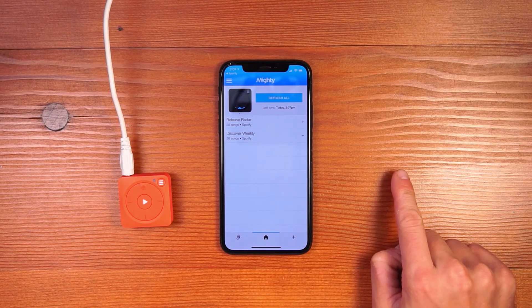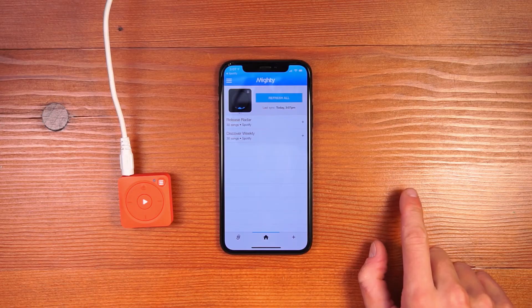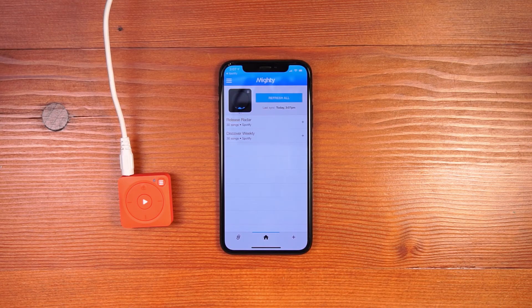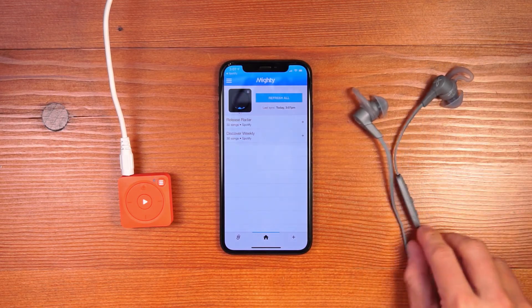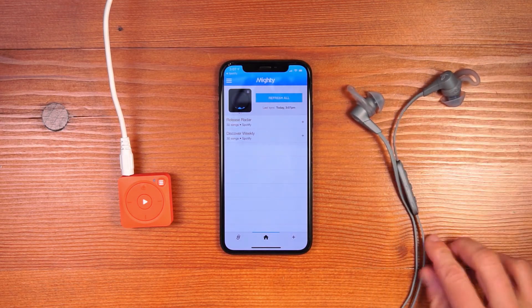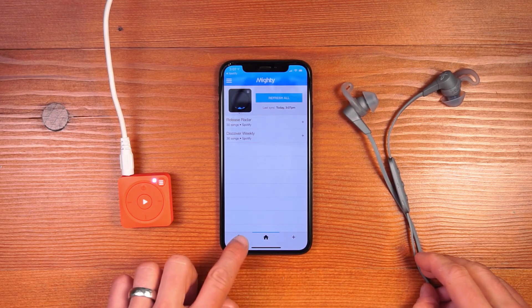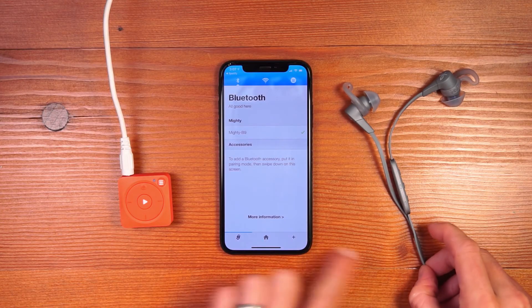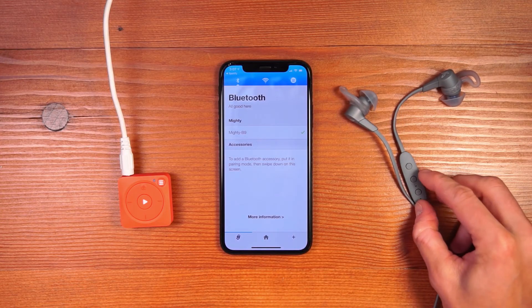The next step is to listen to some music. Mighty has a headphone jack for wired headphones, but it also works with Bluetooth accessories like speakers and Bluetooth headphones. Here, I have my favorite pair of running headphones — my Jaybird X4's — and I'm going to walk you through pairing them with Mighty. First, come to the Connections tab, where there's a note that you can swipe down on the screen to connect Bluetooth accessories to your Mighty.